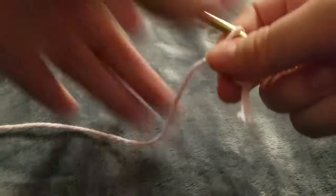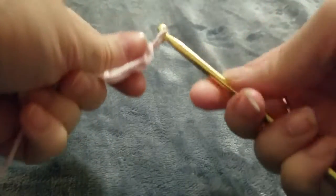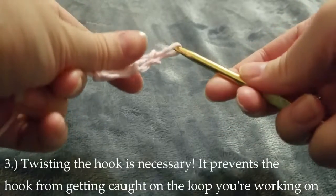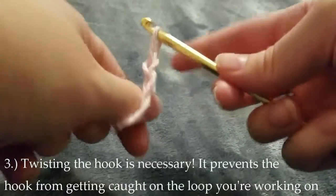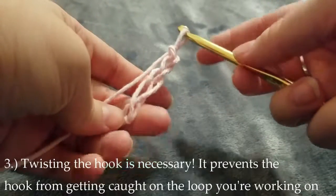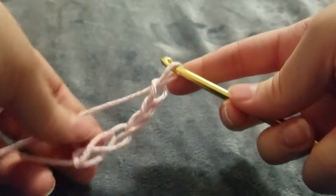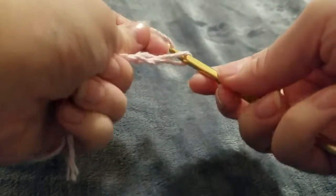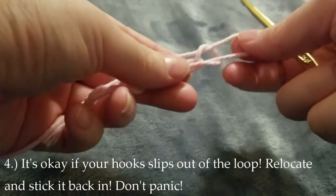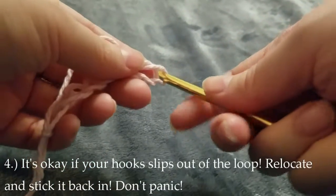I also like to leave a little bit of yarn hanging out so I don't have to keep pulling straight from it. As you can see, you just wrap the yarn around the hook and pull through. When I first started I wasn't sure why twisting the hook was necessary, until I figured out it really just stops the hook from getting caught on the loop you're working on. When you move it down towards the bottom of the loop it moves through way smoother. And it's totally okay if your hook slips out of the loop — just relocate the loop you're currently on and stick it back in. It's not going to ruin the look of it, just keep going.